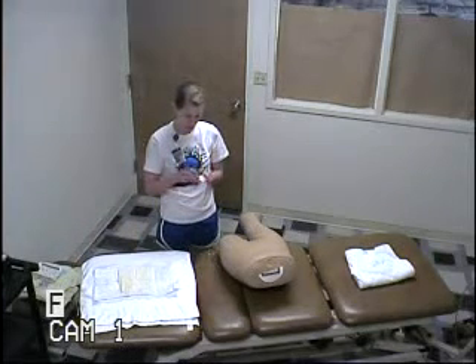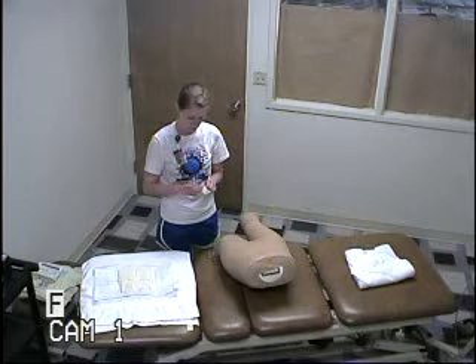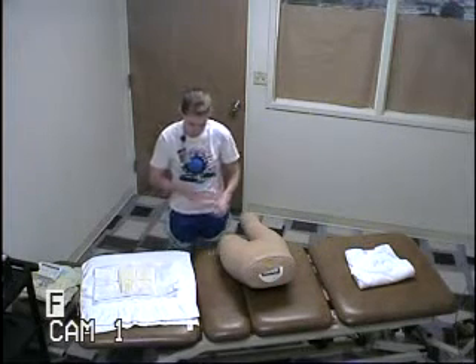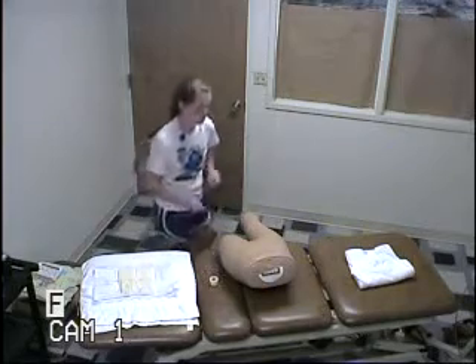And then I'm going to go ahead and get my tape. Keep it right there, ready to go.